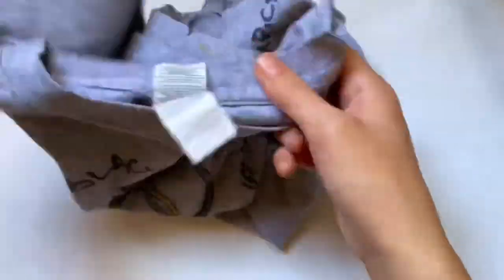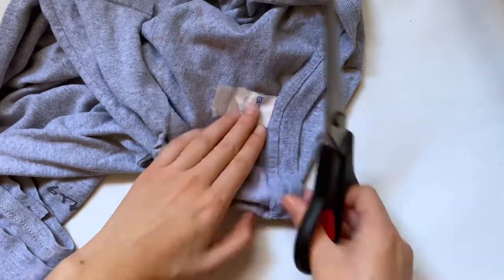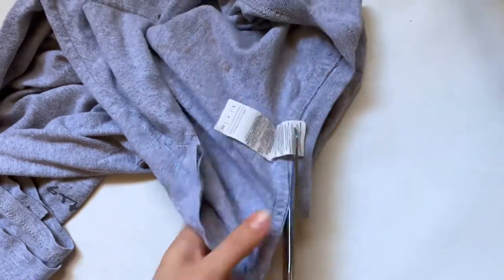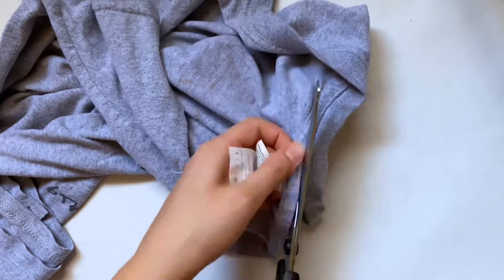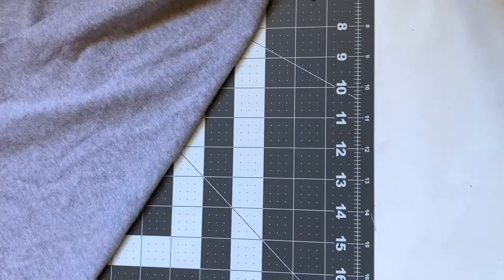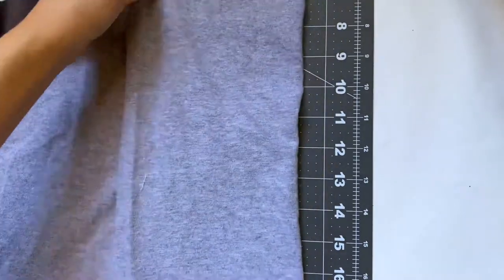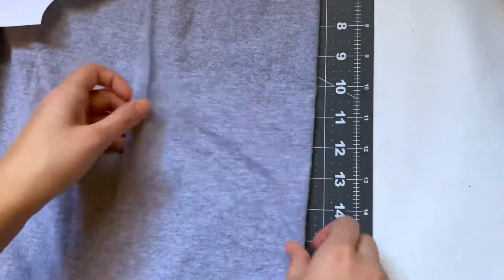The first thing I'm going to do is grab my t-shirt and cut off the collar. If you're not using a t-shirt and are just using normal fabric, just cut out a long rectangle, fold it in half, and that's what you'll use as your collar. After I've cut off the entire collar, I'm going to move on to cutting out my pieces. I recently got this cutting mat from my sister for fabric, so I'm going to use that instead of scissors, but scissors works just as well.